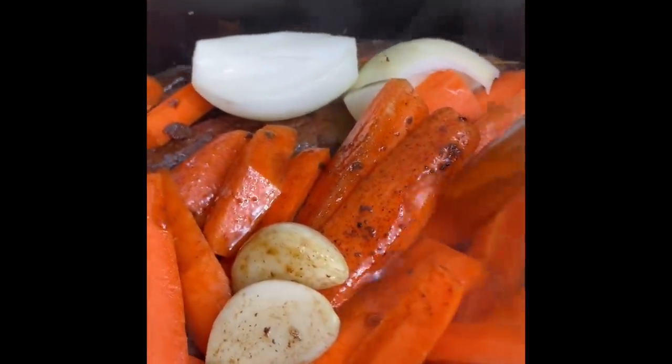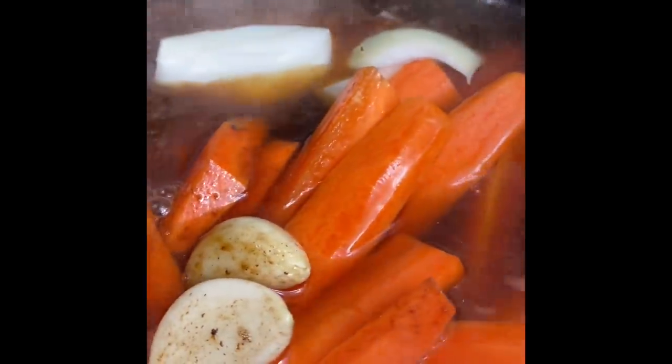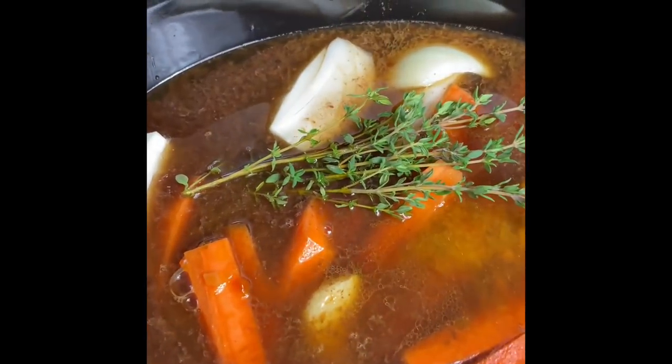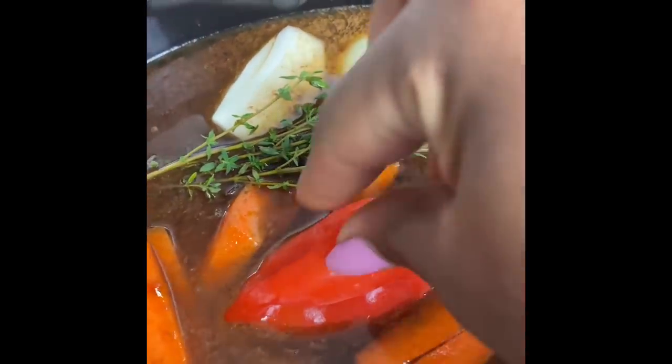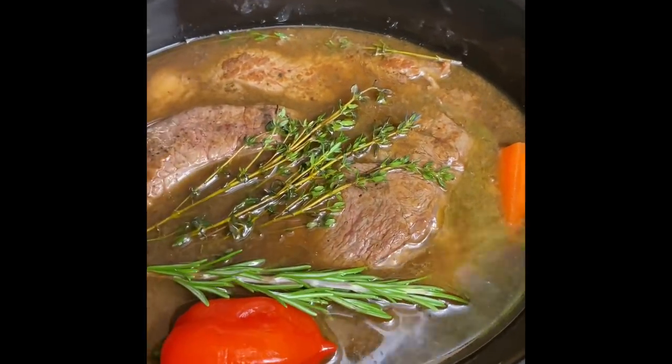Now I'm going to fill up the pot with some beef stock till everything is fully covered. Then I'm going to put in some thyme stalks as well as one scotch bonnet pepper and some rosemary, and just let that cook on low heat for about six hours.